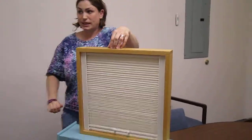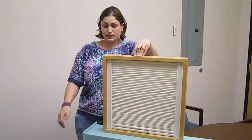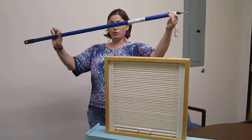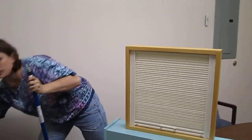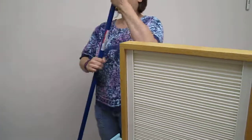The shade operates with a tension system, so it does not take much strength to operate. Since the skylights are often out of reach, we have an optional expanding pole featuring a J-hook that operates the shade.